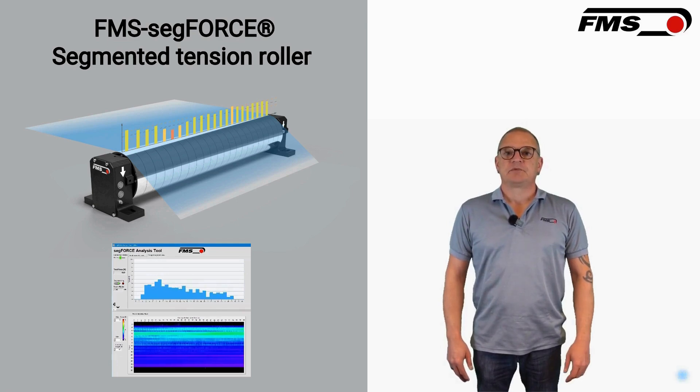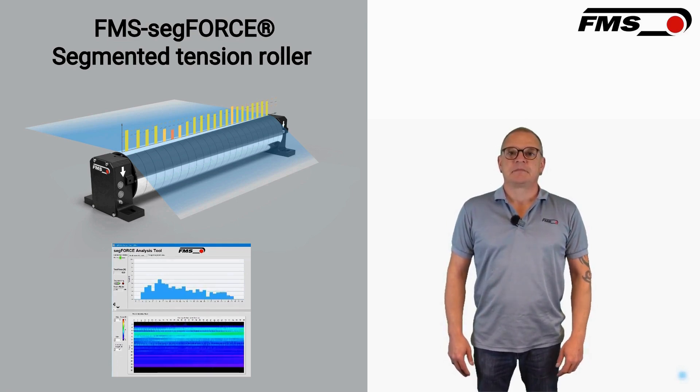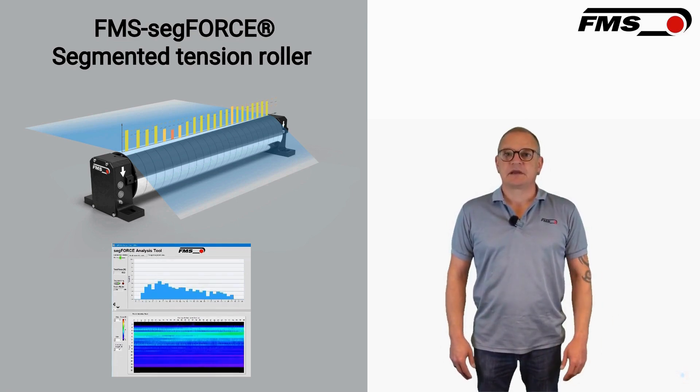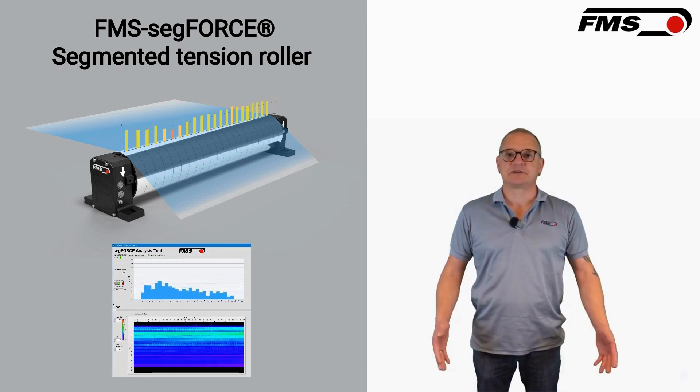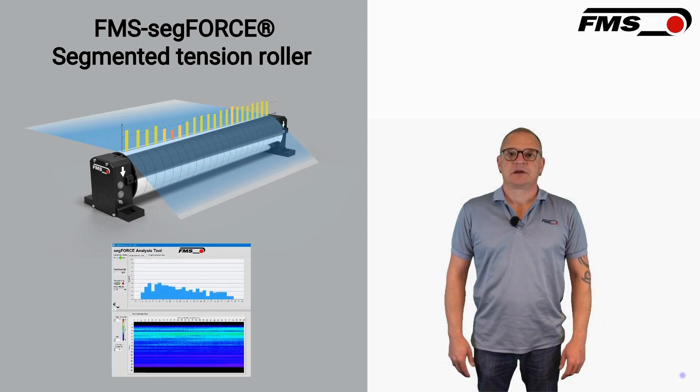What benefits does the PROFINET interface provide? The PROFINET interface allows for seamless integration with PLC systems, facilitating efficient data processing and real-time tension monitoring.